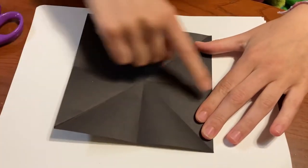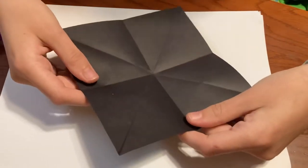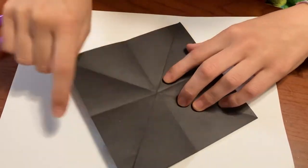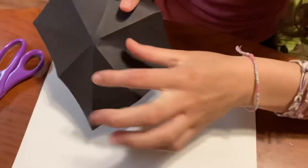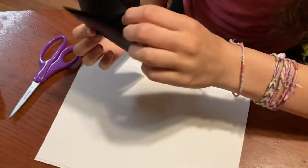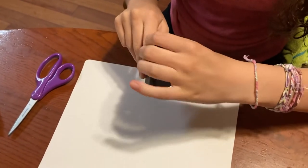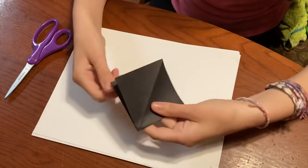You should have this star shape. Then what you're going to want to do is take these two creases that sort of form a V-shape and fold them to each other, so it'll fold on this crease in the middle. Like so — and then we'll have this flap here. Do the same thing on the other side, and then you'll have this square shape.